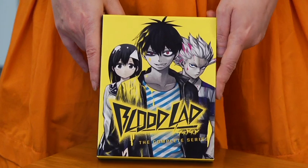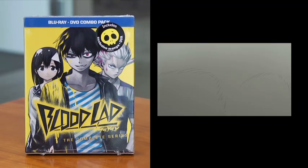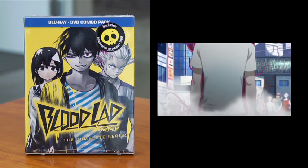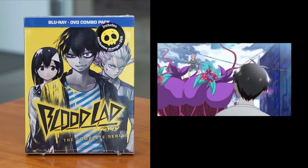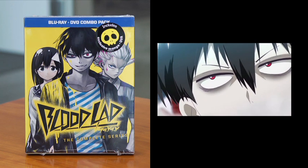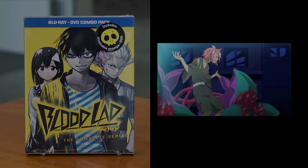Bloodlad features our hero up front, Staz. He is the most badass vampire in all of the Netherworld. He's actually a territory boss, which means no one can beat him. But instead of fighting and just being awesome, he would rather sit around and read manga, play video games, and dream about going to Japan — maybe even getting a cool Japanese girlfriend.